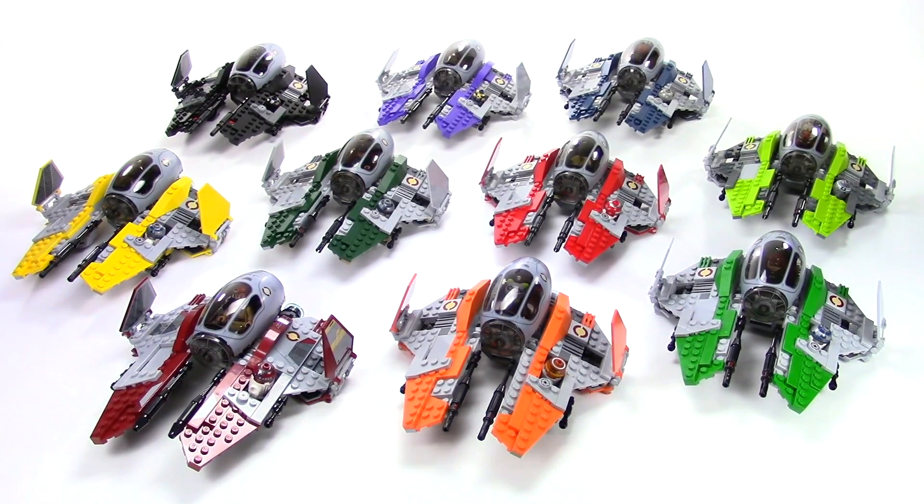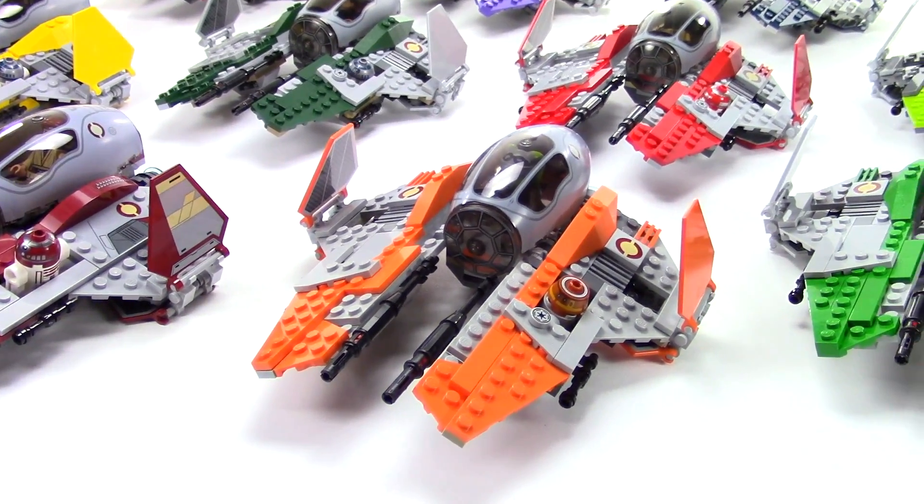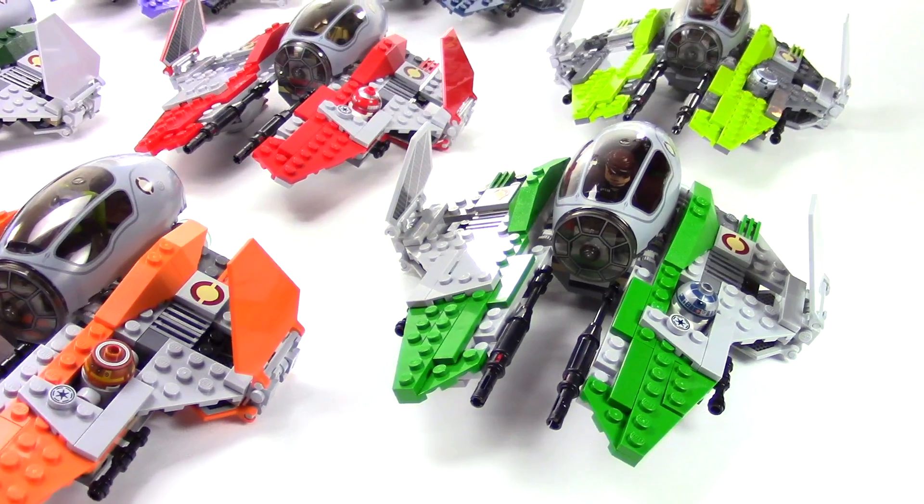Hey everybody, this is Rebel Builder with my Jedi Interceptor collection. I have 10 of them here, and for the most part these are all based off of Anakin's yellow version, the 2014 version, although some did borrow a few design elements from the new Obi-Wan Interceptor. They really look cool all here next to each other as if they're on a landing platform of a Republic cruiser getting ready to take off into battle.